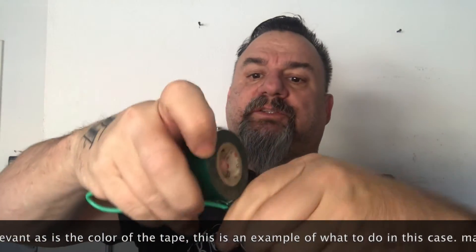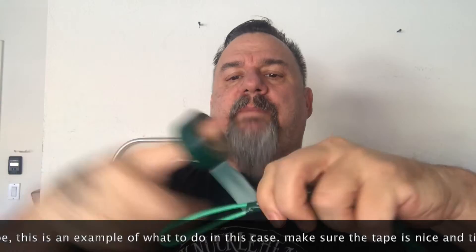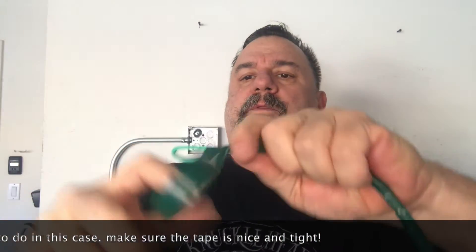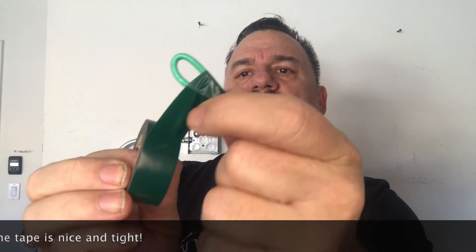Smash that down so we have a nice smooth transition for the head. Wrap the tape around and around until we have a nice little head. Pull that off, snap the tape, and twist that — that is called a buddy tab.